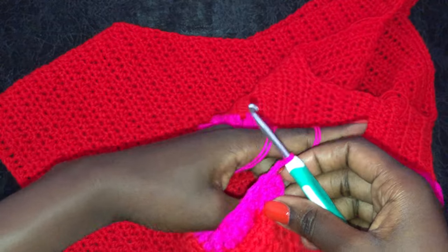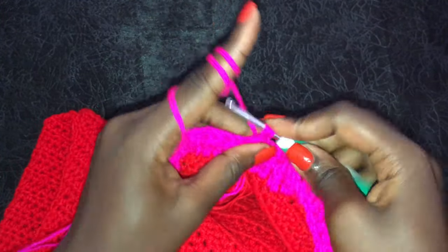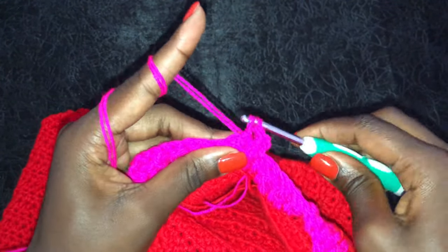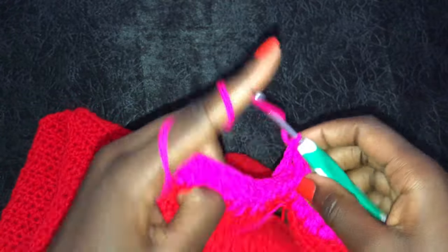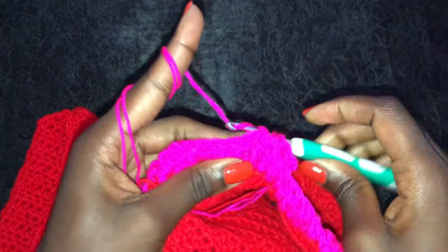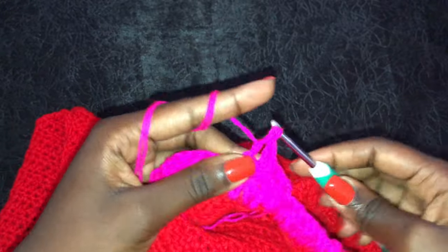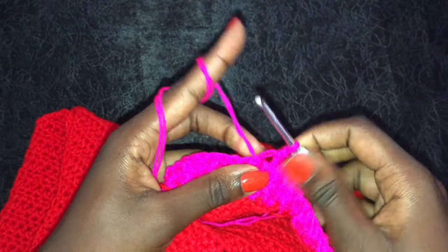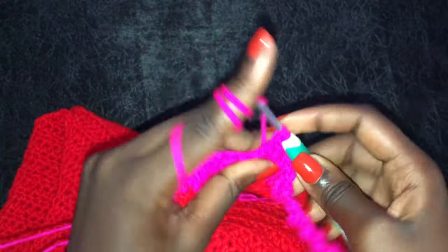Remember, we are working on the right side for this ribbing. Finish by making a slip stitch, then chain two and turn your work to begin a new row. This row of front post and back post will be easier now: where there's a front post put a front post, where there's a back post put a back post. We're only doing two rows of front posts and back posts per armhole, then do the same to the second armhole.